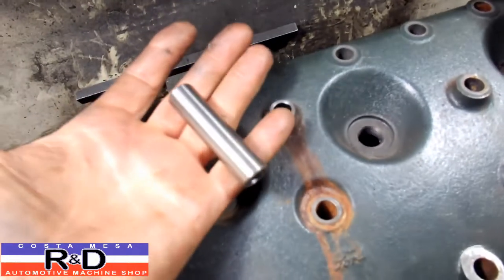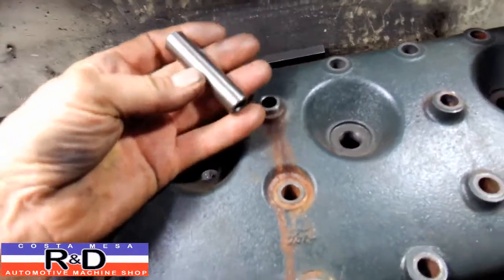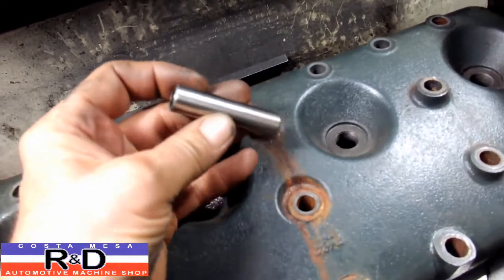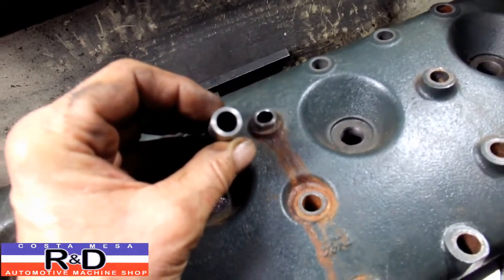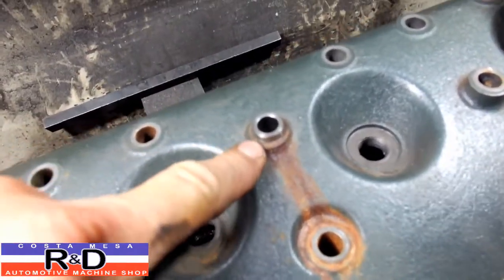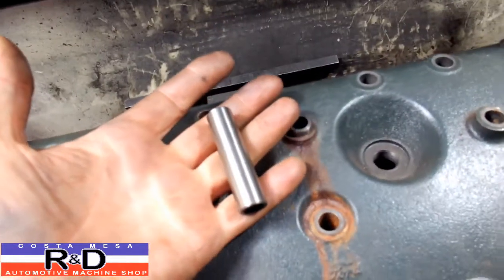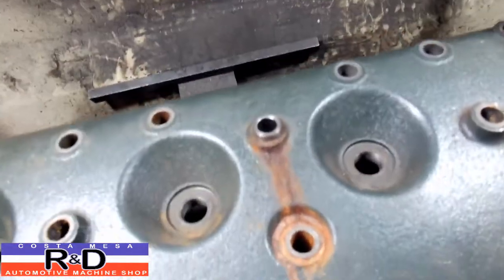This is a replacement valve guide for a 391/361 heavy-duty Ford motor, which has a 7/16 ID and a 5/8 OD. We've reamed this out to .520 or .625 — it's like .627 something like that. We pressed it in.